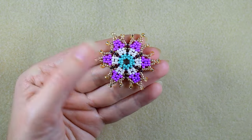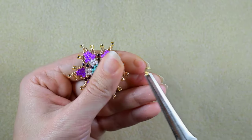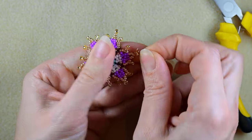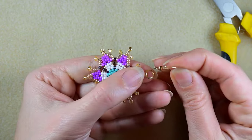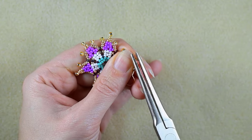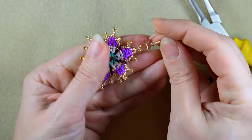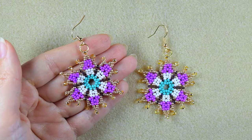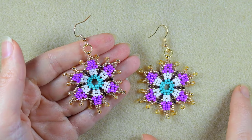Now it is time to add my earring finding. First I will take one of my jump rings and open it up. Then I go through one of those top beads and I will take my earring finding. After that I'm squeezing it back just like this, and my earring is ready.